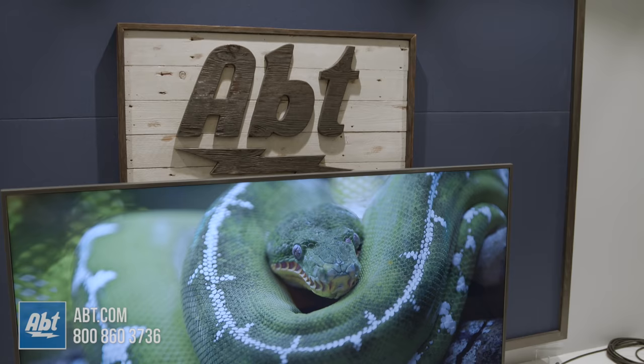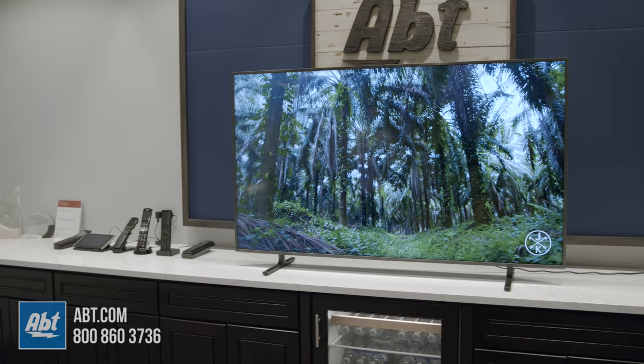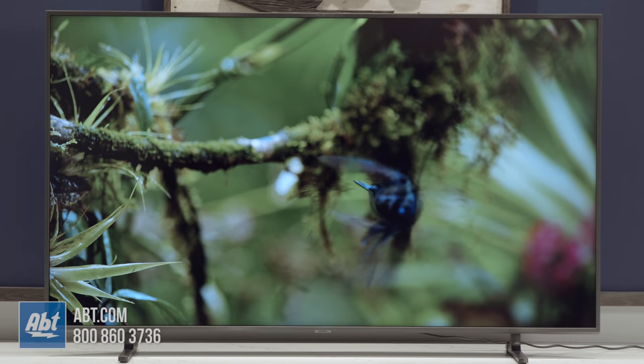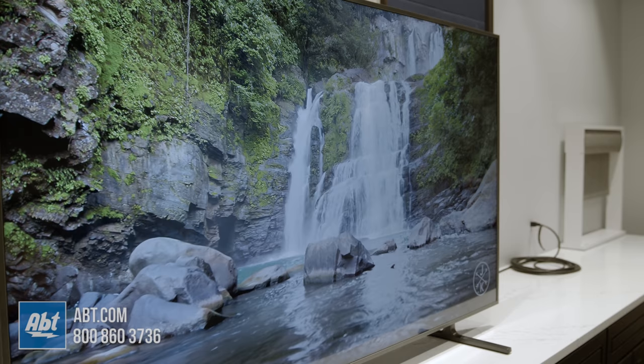HDR also looked decent for a more reasonably priced TV. Details in the dark and bright areas showed up as I thought they should — they're not to the levels of a QLED, but they were respectable for a middle-of-the-road 4K TV. Motion was handled well too; this one actually gets a bump in the motion processing, which helped in keeping faster action looking natural. Off-angle viewing was okay, nothing to really brag about, but it seems better than last year's NU8000 model. You still lose brightness and color quality quicker than you do on the QLEDs, but that's one of the areas where you're going to save a little bit of money by sacrificing a little.